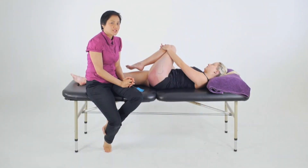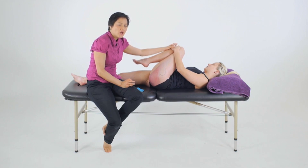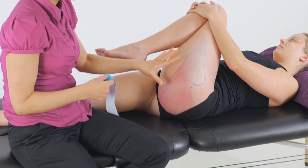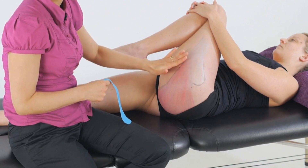For a length application to the gluteus maximus, we'll first position the client in a lengthened position — so either in supine with the knee towards the chest and the client holding that knee, or this could be done in side lying. We measure a length of tape to cover the muscle, and with the length application we're going to start at the insertion at the iliotibial band or the femur.